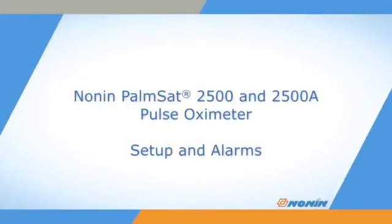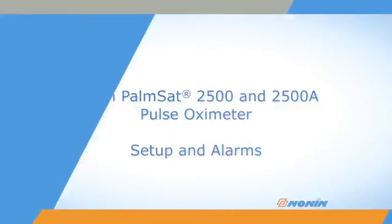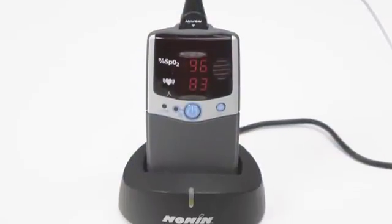This short video shows how to set up and adjust settings on Nonin PalmSat model 2500 and 2500A pulse oximeters.